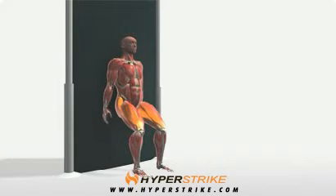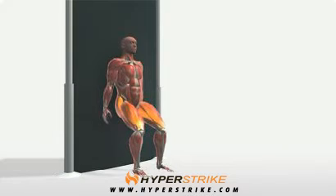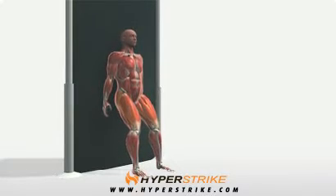The Half Wall Slide Wall Sit is an isometric exercise for the thighs. Follow these instructions to perform the Half Wall Slide.